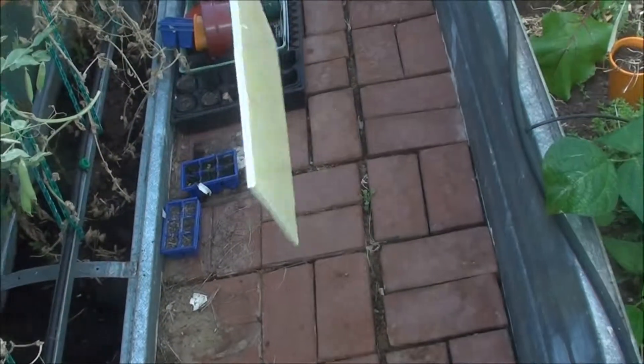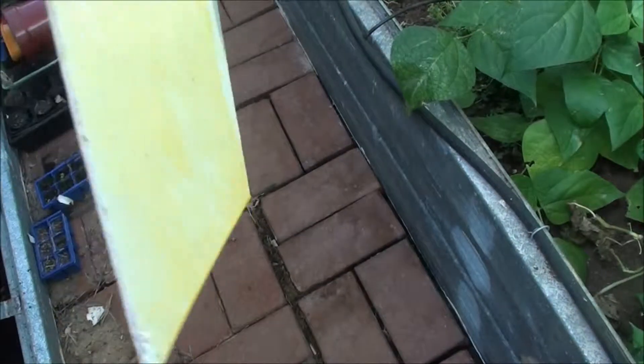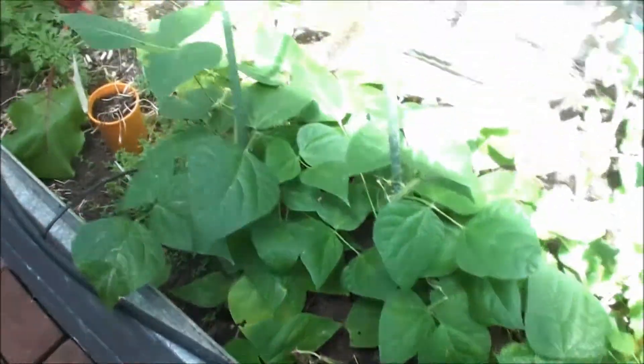Hi there, if you have a white flies problem in your garden like what I have, do this — use a piece of plastic and coat it with oil, vegetable oil, kitchen oil, or any oil will do.